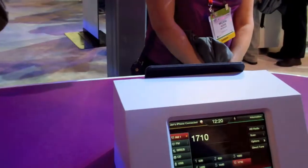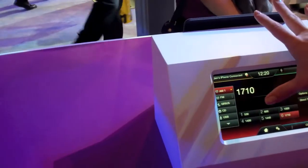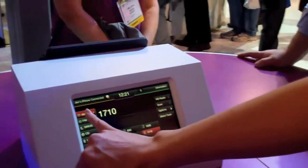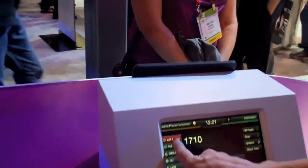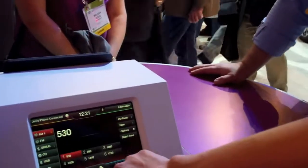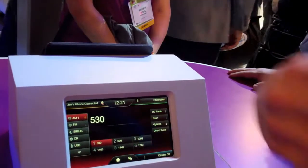If I go into the entertainment screen here, we've actually streamlined this design. Now our information is basically through the main controls, always in the center of the screen. And we've added some visual cues, like these little LED indicator lights, to let you know when there's additional information available on that button. So I can touch this AM button and it's going to give you another set of presets.